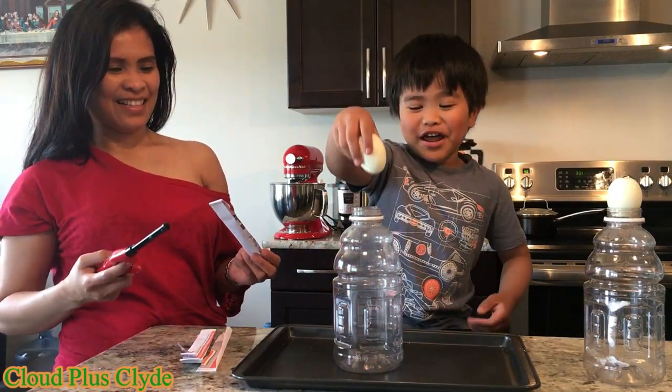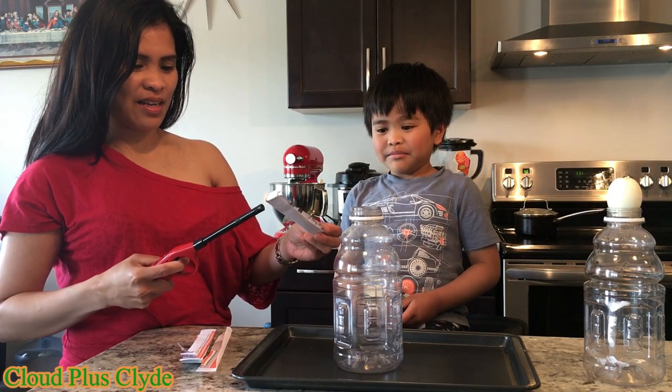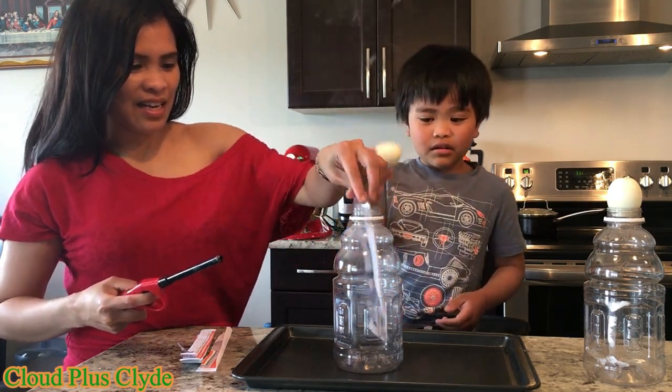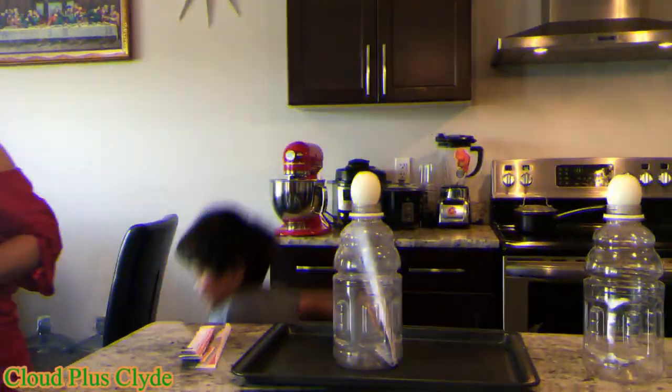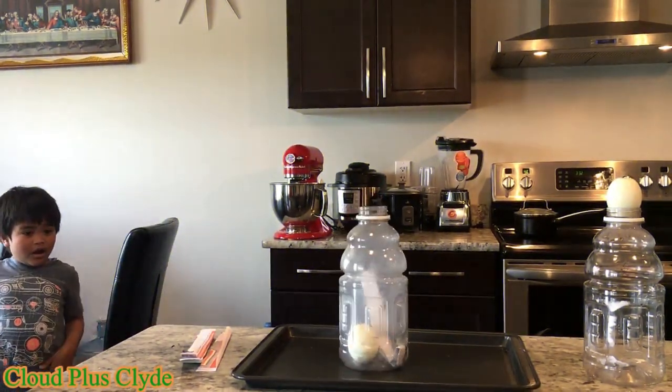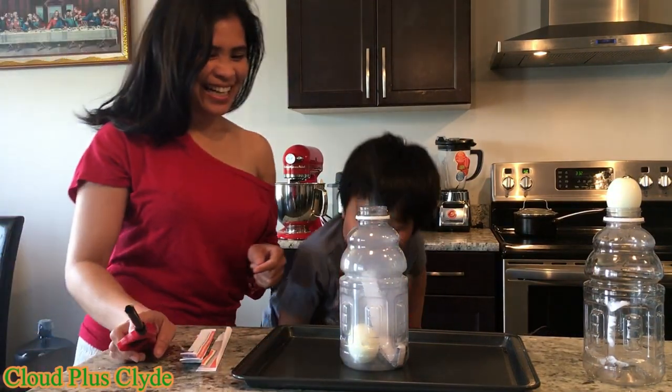Light the paper in! Okay, you put it right away, but not too fast. Now. Whoa! Wow! It went in!